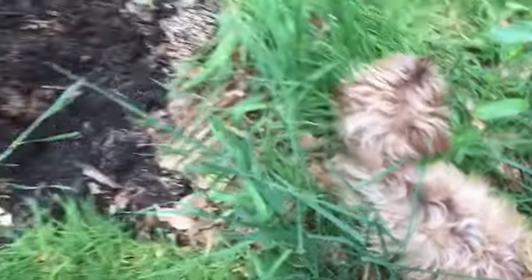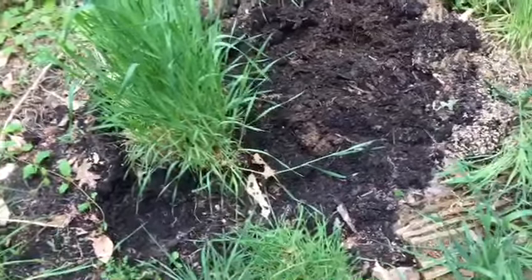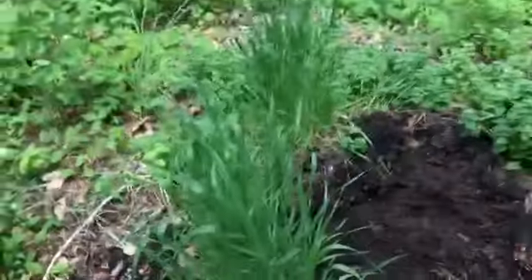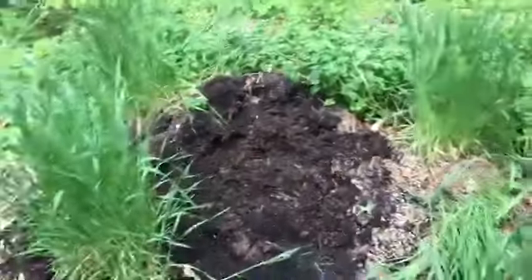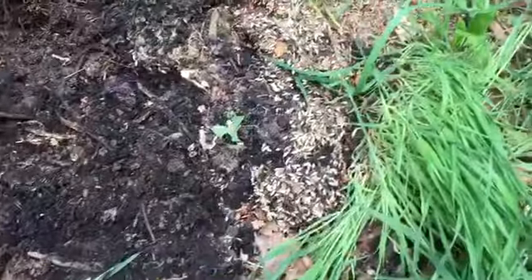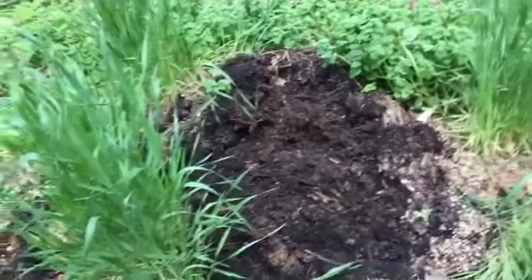My old wheatgrass trays — after I cut the tops of the grass off, I would throw those trays in here too. It was piled up to here, several feet tall of compost. I didn't really cover it up or anything. You can see some wheatgrass seeds and the trays in here.